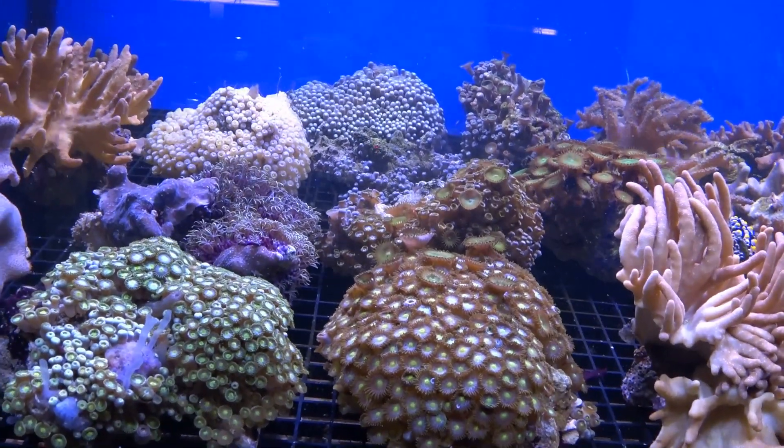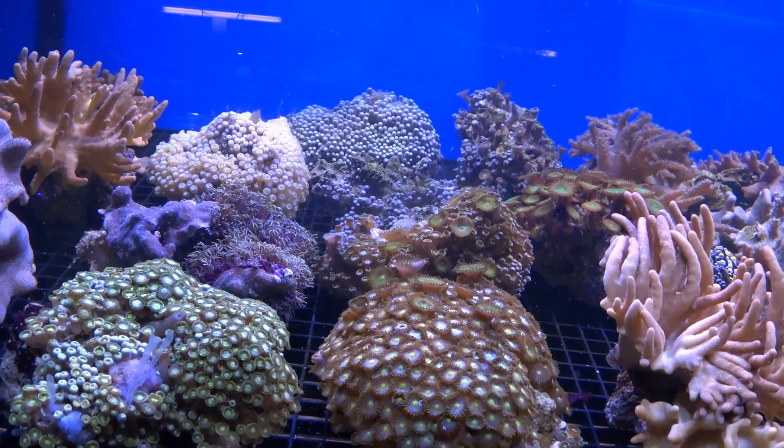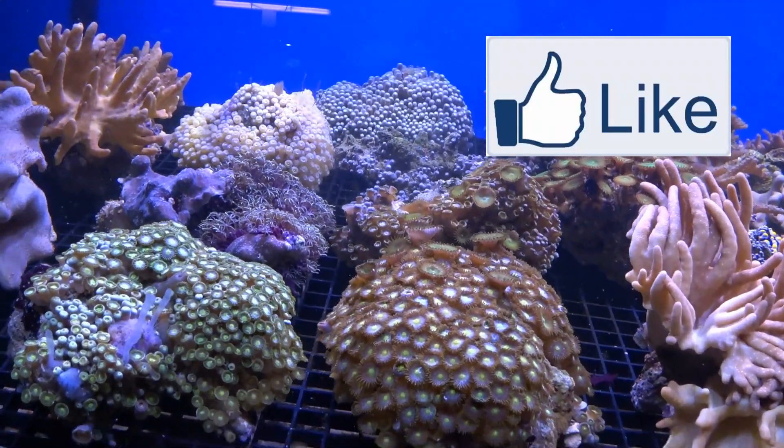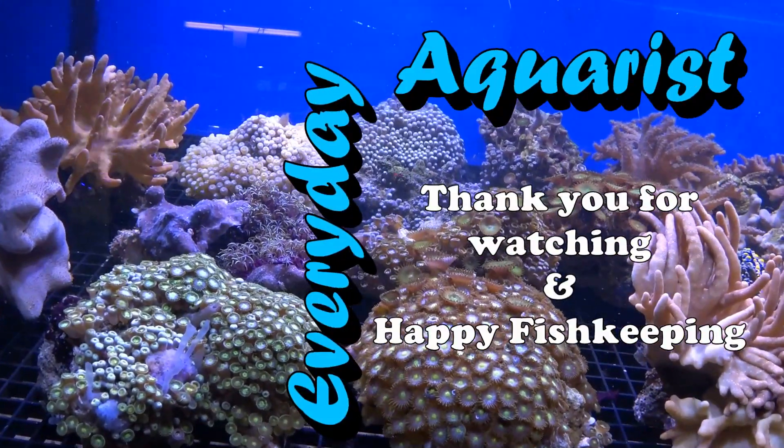Thanks for watching. I hope this video has been helpful in getting rid of these nudibranchs from your zoa colonies. If you like this kind of content, please remember to like this video and subscribe to my channel. Once again, thanks for watching and happy fish keeping.